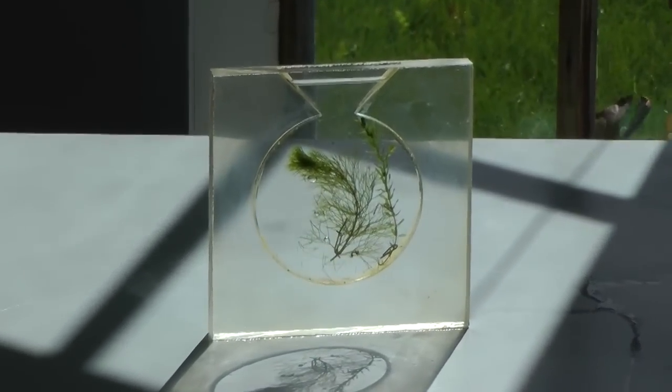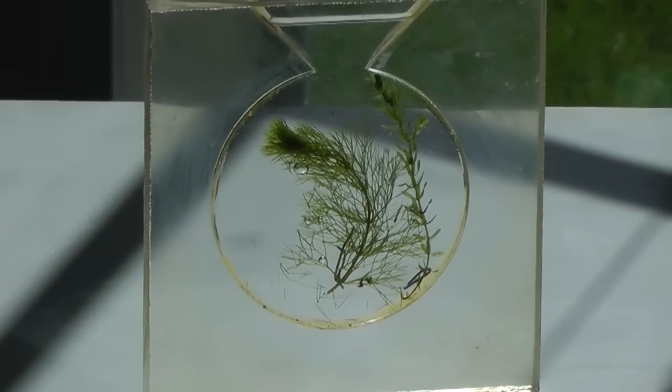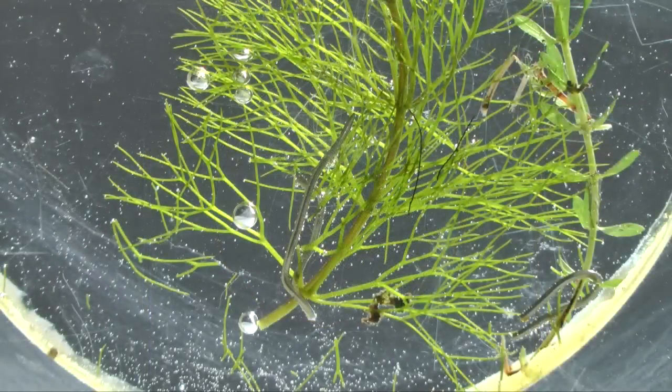I have isolated some water plants in this thin aquarium. A few minutes after placing it in direct sunlight, tiny bubbles start to appear on the leaves, and large bubbles start to form on the end of the stem. These are bubbles of pure oxygen.